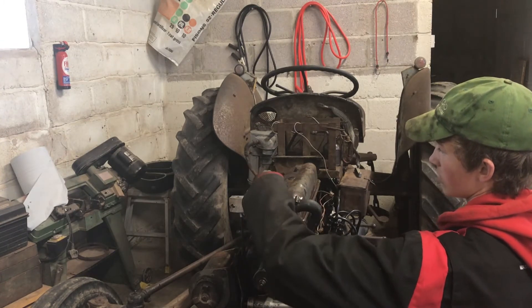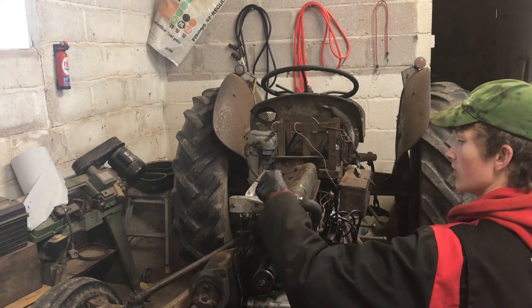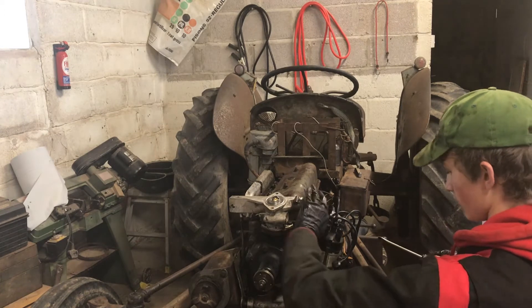I've got a brand new thermostat. I thought every time you take it apart you might as well put a new one in — even if it's only been five years or something. They're about £5 each, they're not very expensive. But yeah, that's on.